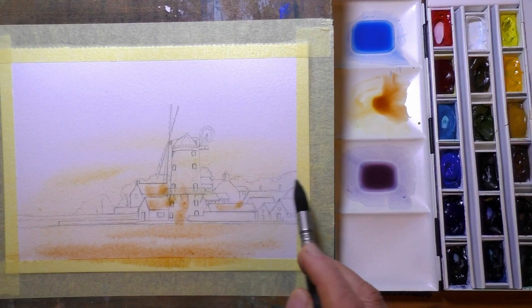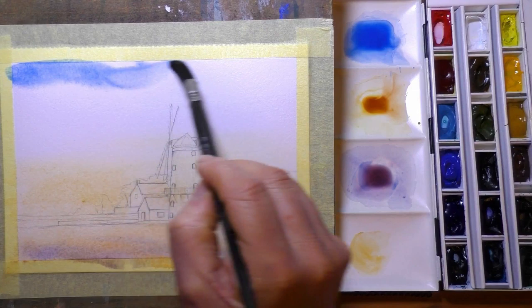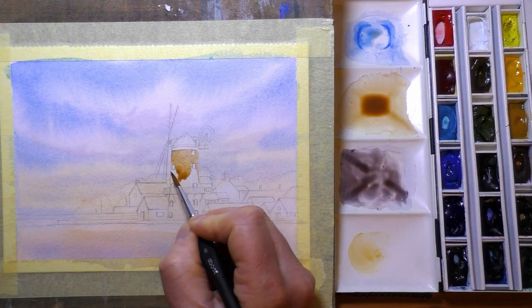I haven't painted this one for a long time and I was asked by one of my Patreon members to do this one again. So I thought this would be a great opportunity because I'm testing out some new paper and some new gouache paints. I will be doing a full review of both the paper and the gouache paints in the next video, which will be coming very shortly.